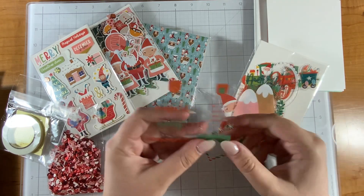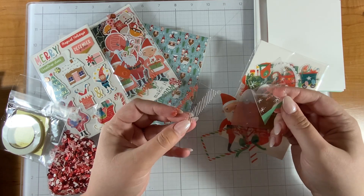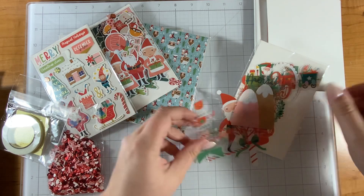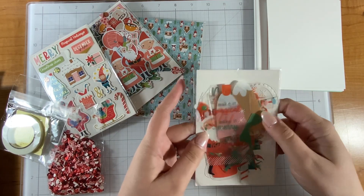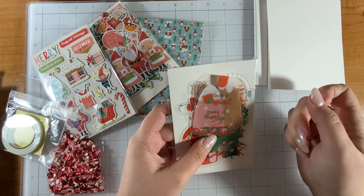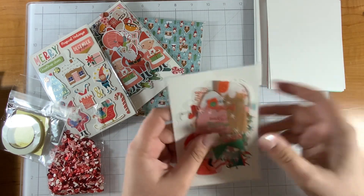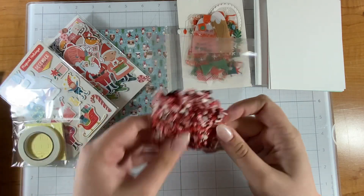We have some foliage, a frame, another frame, 'You Light Up Every Christmas With Your Smile' — nice. Some mountains that kind of look like the Figgy Pudding die from the Dancing Christmas collection. Then these clear tags are really intriguing me — do you put paper behind it? I will have to get creative with these. I haven't used die-cut acetate shapes from Spellbinders before, quite interesting.